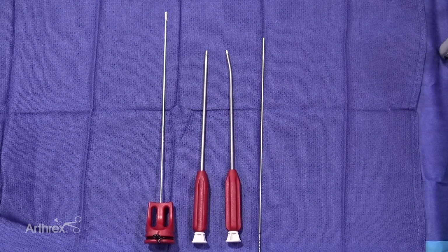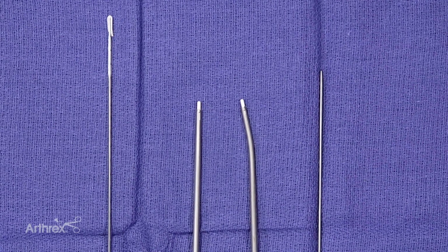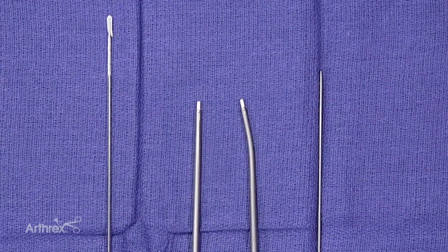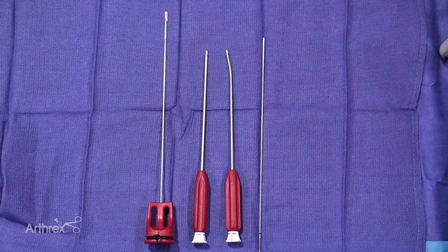Welcome. My name is Peter Millett. Today we're going to demonstrate an arthroscopic Bankart repair using the new knotless fiber tack anchor. Here you can see the instruments we're going to use. On the left you can see the knotless fiber tack anchor — this is a 1.8 millimeter anchor, it's all suture based. It creates a low profile repair and takes up minimal real estate on the glenoid so you can have multiple fixation points.